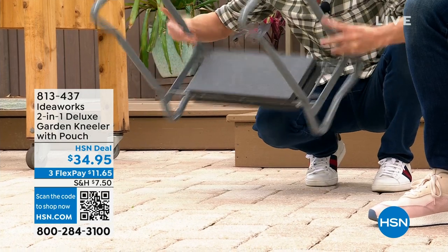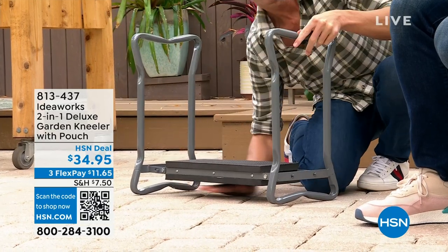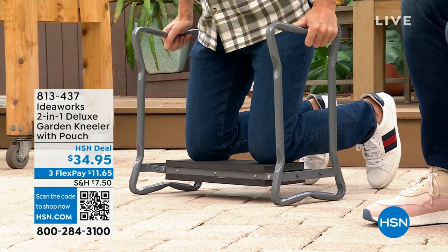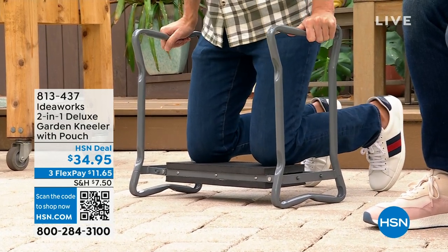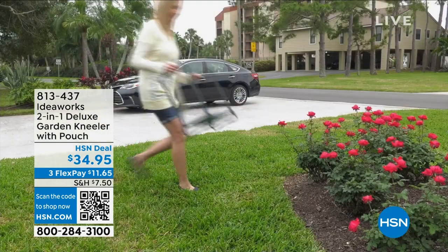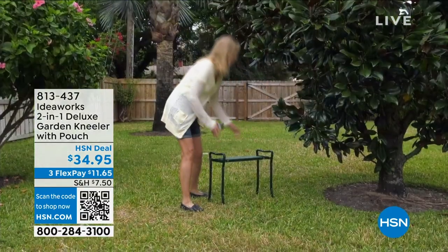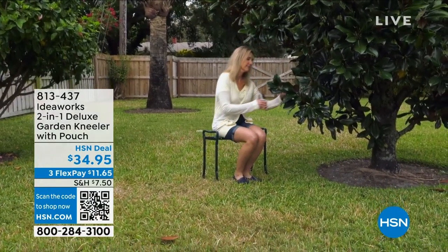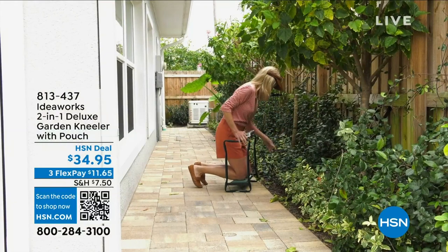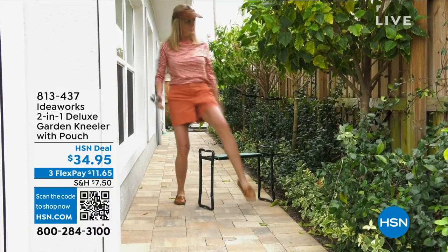There are no buttons, no switches — you just grab it and flip it over and now you have a full garden bench. There's clearance so rocks or mulch won't poke through. Maybe you need a seat at the kids' baseball game, soccer game, or while doing a project like painting or cleaning. Knees right there in the video — not in the mulch, not in the grass. It folds up easy to carry, and you're going to find so many uses for it.